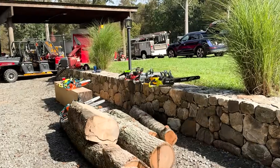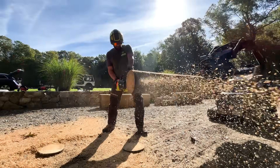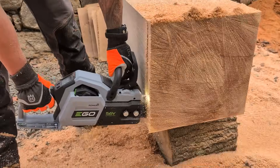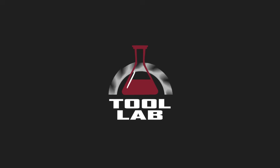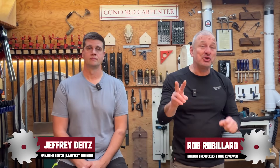We took five chainsaws with 20 to 24 inch bar lengths and put them through a gauntlet of rigorous tests to determine the best large capacity battery-powered chainsaw. Hey everybody, welcome back to part two of our best battery chainsaw head-to-head.